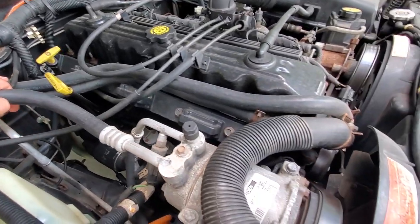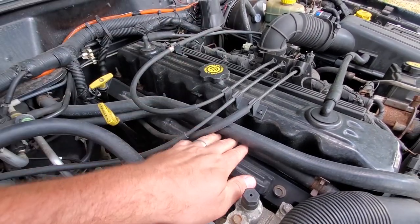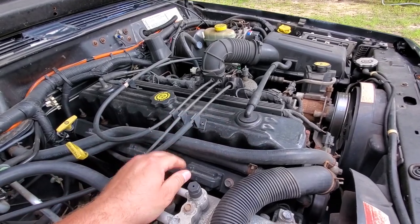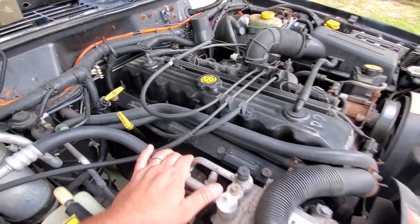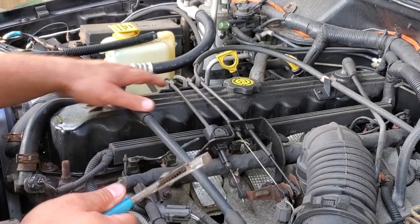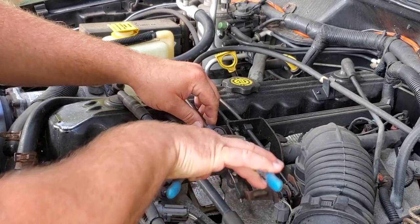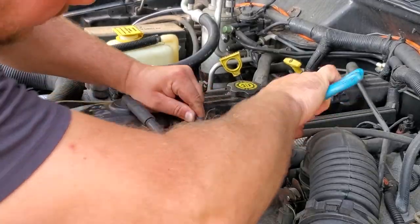A little heat should help loosen up these spark plugs and make them come out nice and easy. Now, the 2000 and 2001 XJs have this coil pack here — you can see it underneath these coolant lines. To access the coil pack, I'm going to take off these coolant lines. You don't really have to — you could bend them up out of the way — but I'll take them off so you can see. Before we can get to the lines, we need to take off the throttle body cables: the gas pedal cable, cruise control cable, and the TV cable — the transmission cable.